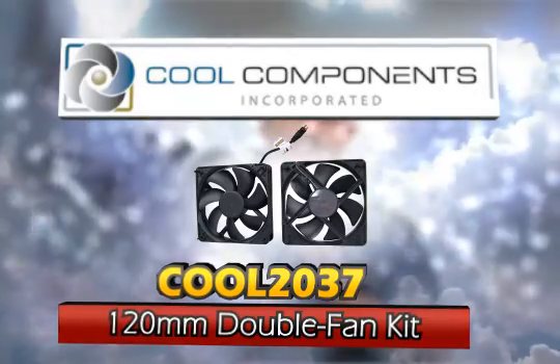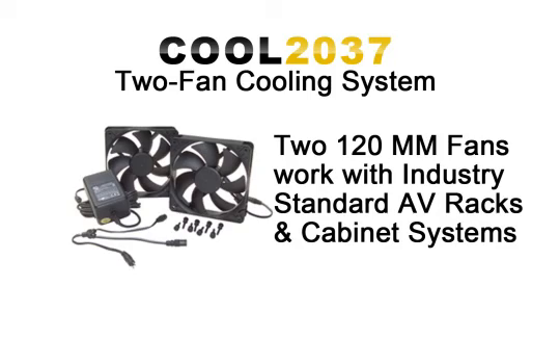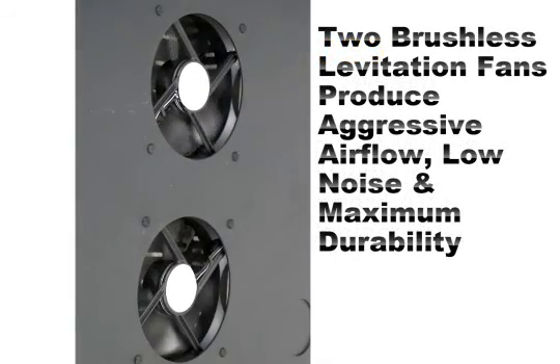The Cool Components Cool 2037 consists of two 120 millimeter fans that you can use with industry standard AV rack or cabinet punch-out openings. This makes them ideal for your existing AV rack install.